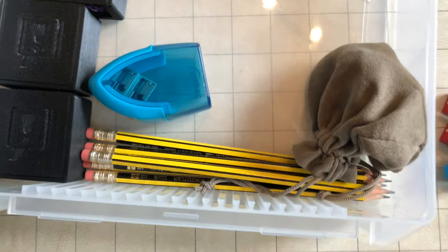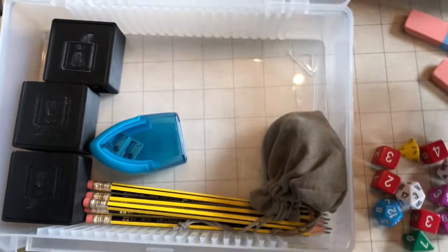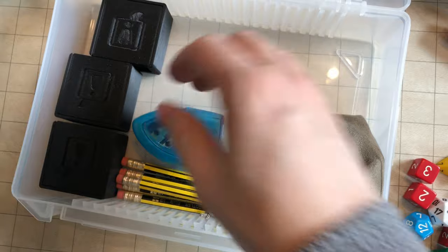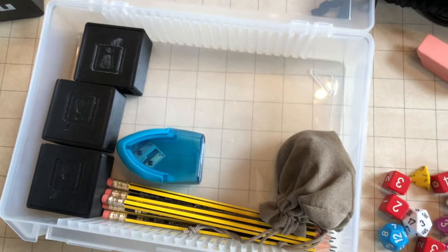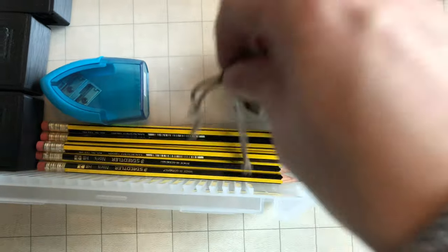Next up, just a couple of pencils. People don't usually necessarily have pencils with them at conventions, so it's nice to be prepared. Sharpener too. I'll get to these in a moment — these are one of my favorite things. But first, inspiration tokens.